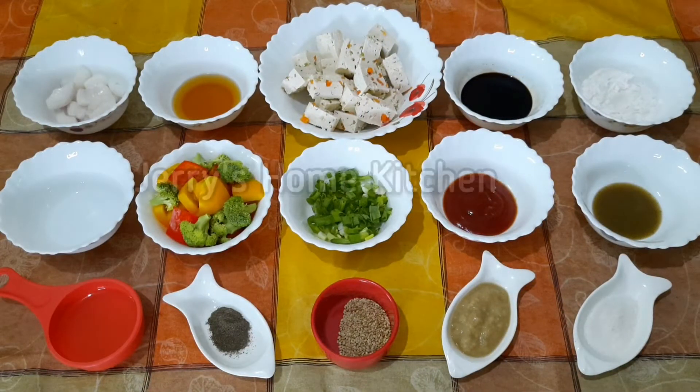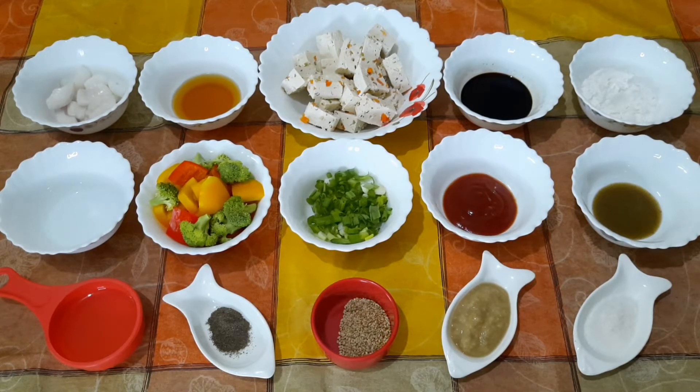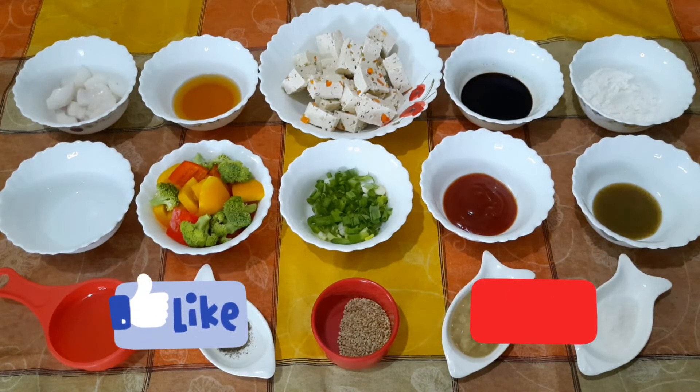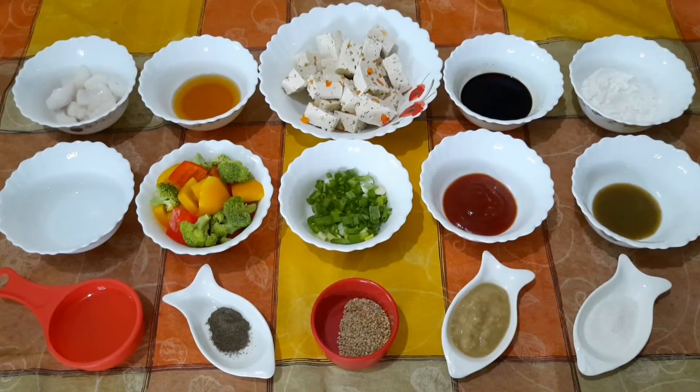Hello friends, welcome to Jerry's Home Kitchen. Today I will be showing you how to make sweet and sour tofu. Tofu is also called soya bean paneer — it's a healthy recipe loaded with proteins and antioxidants. I'm sure all you vegetarian lovers out there will love it. If you are new to my channel, please do not forget to like, subscribe and hit the bell icon. So let's get started.